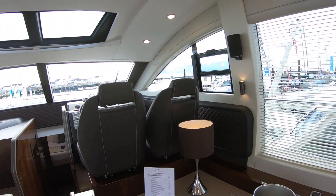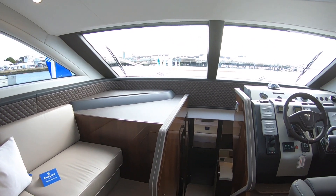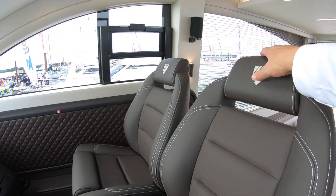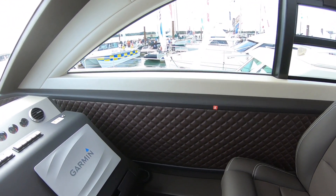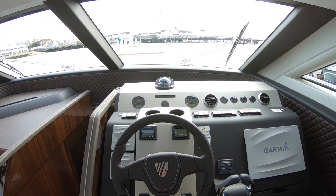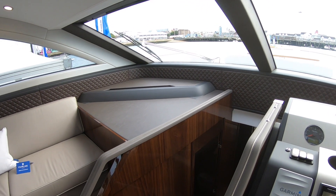Big windows. This is a nice area up alongside the helm. And you've got your helm here — lovely seats with the embossed Fairline logo. And these quilted edges as well are nice down here. So that's your helm position, your lower helm, where you can drive the boat from. There's another one up on top, of course.